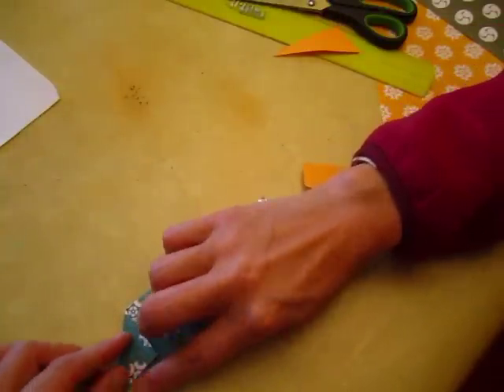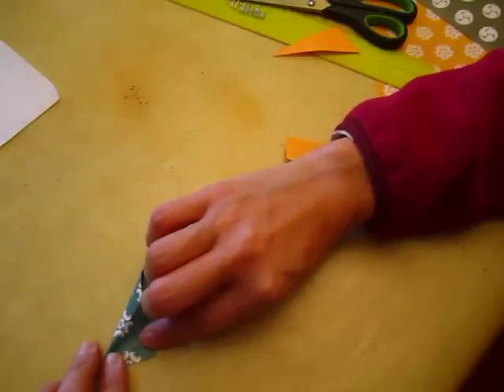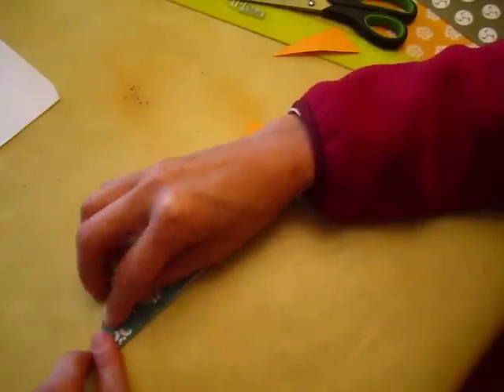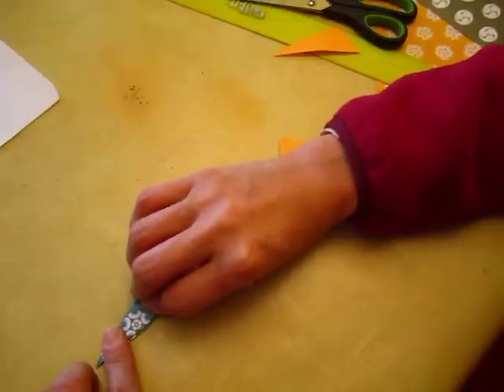Make sure it goes to this line — make sure it goes to this line. Do not go this way, do not go this way, just exactly touch the line. Here also touch the line, exactly touch this line.